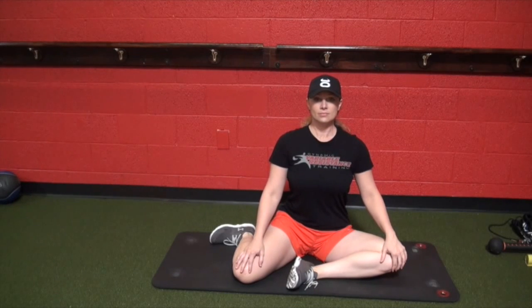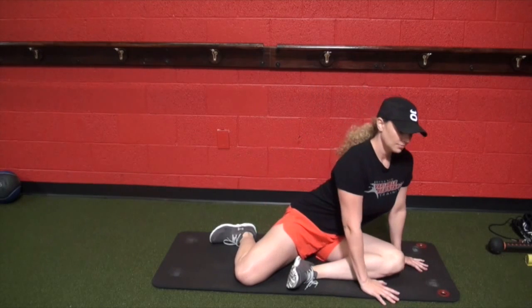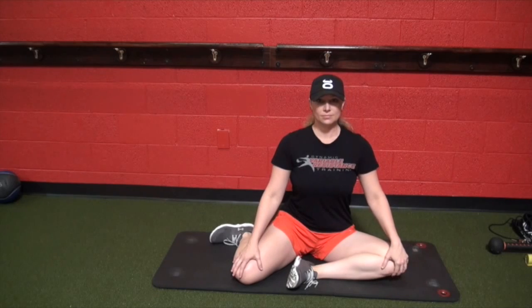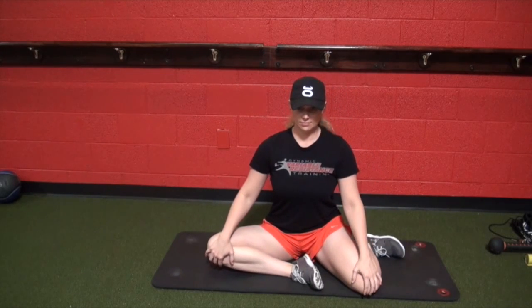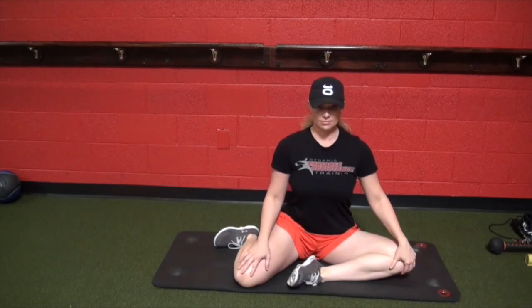In this position we're looking at hip internal rotation, just to qualify and see if we're ready for rotational movements. If you're unable to sit up in this position comfortably, you may have some issues. You want to have a nice straight alignment with no pain and no discomfort.